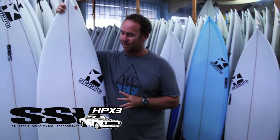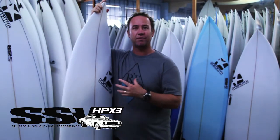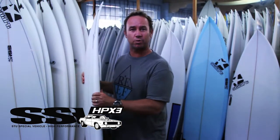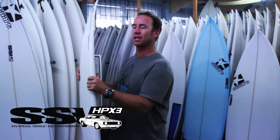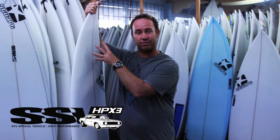The advantage of riding this type of board is that with the slightly wider nose, you have good area underneath your chest, so the board paddles really well. It's very stable when you're getting to your feet, and it picks up waves quite easily as a result of that extra area at the front of the board.